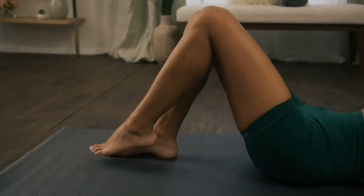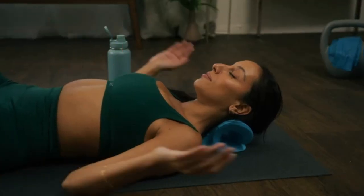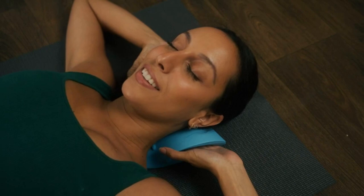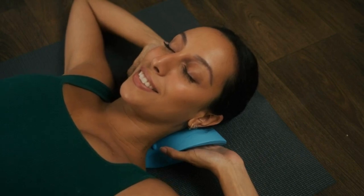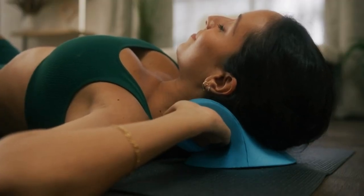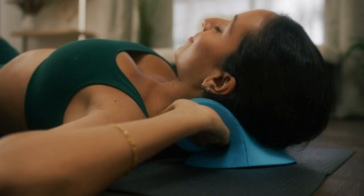Bend your knees, putting your hand beside your head. Once you feel comfortable, allow your neck to settle further into the support. Be sure to continue taking slow, deep breaths to help yourself relax.